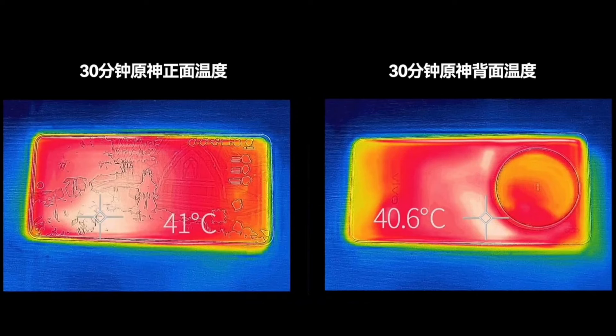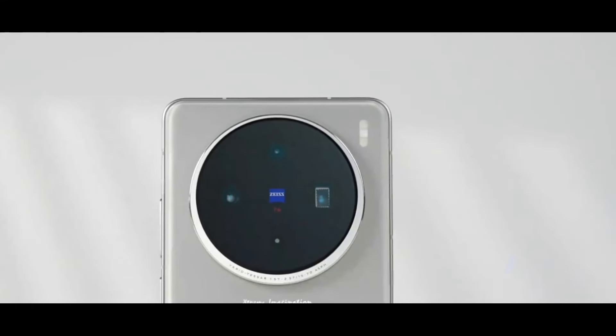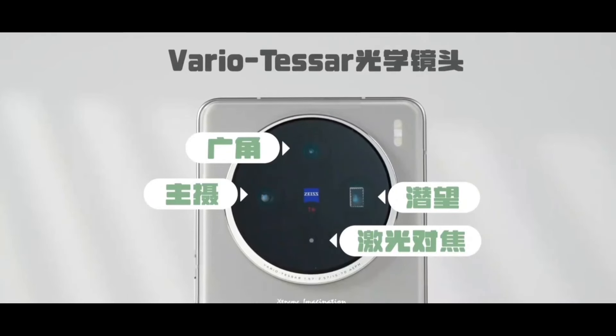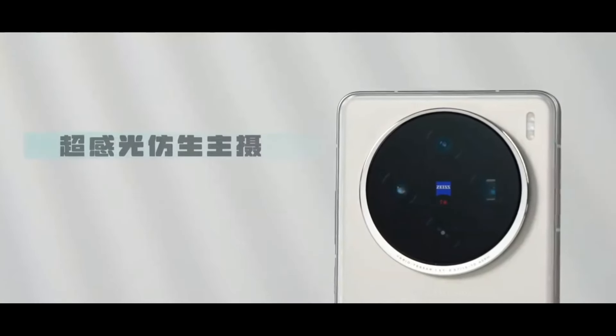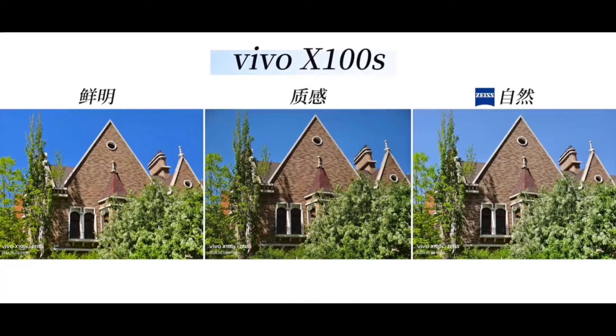The Vivo X100S has also undergone changes and upgrades in the imaging department. The rear has three cameras with Zeiss TNSI optical lenses. In addition to the ultra-wide angle and main camera, there is also a flagship-level periscope telephoto. The main camera is a 50-megapixel photosensitive bionic sensor with a 1/1.9-inch sensor and f/1.57 aperture supporting AI shooting. The three cameras offer distinct imaging styles.